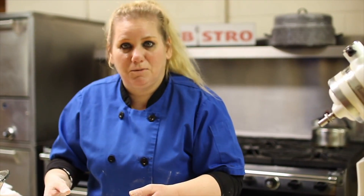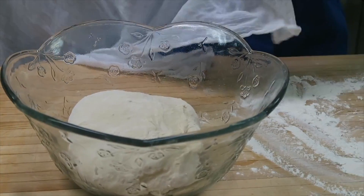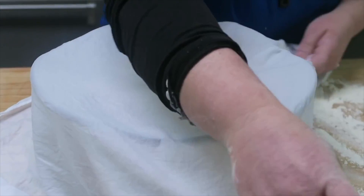We're going to place our kneaded dough into a well-oiled bowl so that it can rise. You're going to cover it with a damp cloth for an hour, and it's going to double in size.